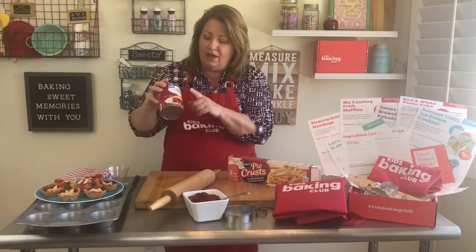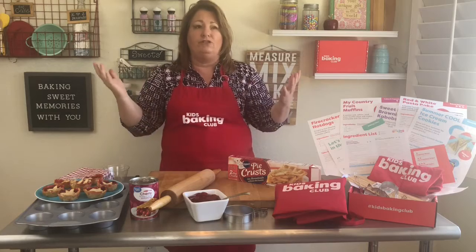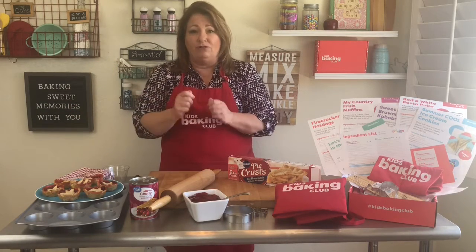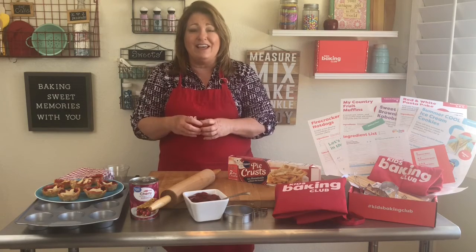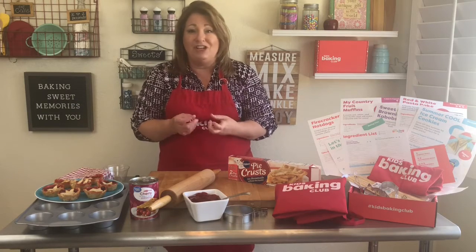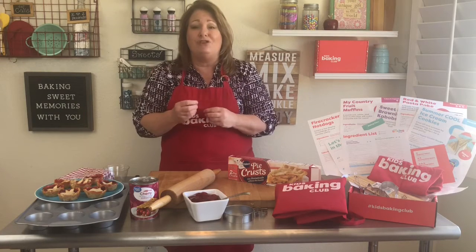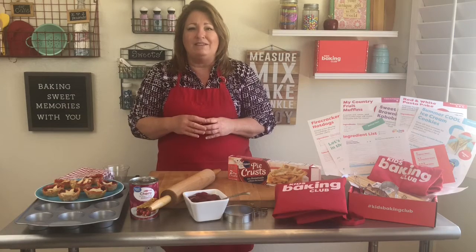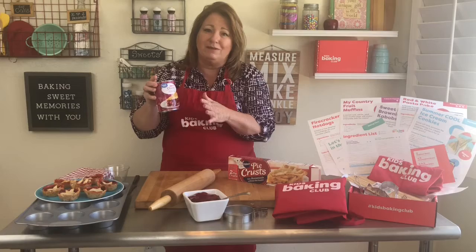We're using cherry pie filling today, but you can use fresh fruit — dice up the apples and add a little bit of cinnamon and sugar and then add that in. You can do that with peaches and plums, and you can take pitted cherries, raspberries, and boysenberries. Just make sure you add a little bit of sugar and maybe a little bit of flour to thicken it while it bakes. Or you can buy these canned fillings, which are awesome too.